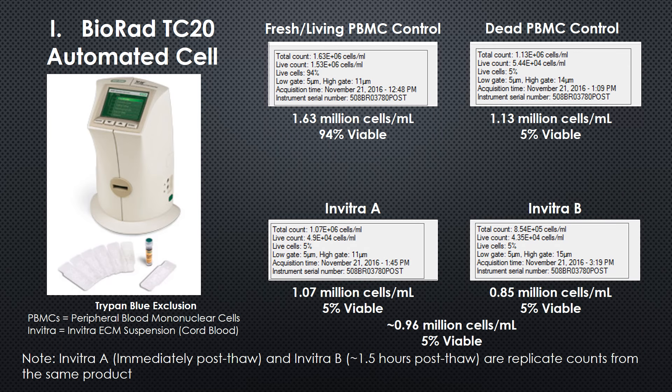This is a similar summary report. You can see that the live cells are 94% viable, which is what we'd expect. The dead cells — the cells we killed as a control — are 5% viable. And both samples of the Invitra are 5% viable. So, dead.